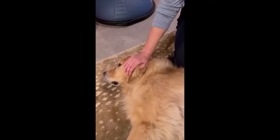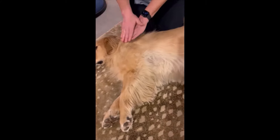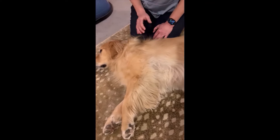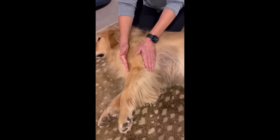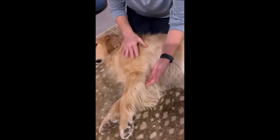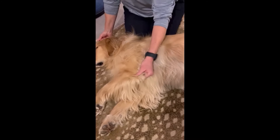Moving down into the shoulder area, there are just so many layers and layers of overlapping muscles. The ones I pay particular attention to are the biceps on the front and the triceps on the back — just like our anatomy. The triceps is particularly important; it actually has four muscle bellies and is responsible for holding the dog's front end up when standing or weight bearing.